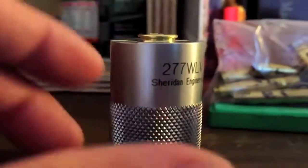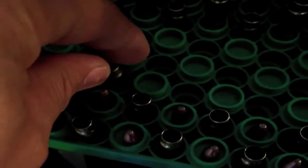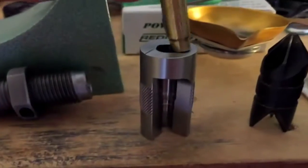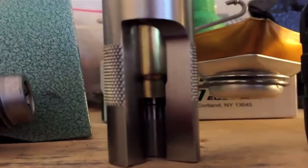This is just an important understanding of getting one of these Sheridan case gauges. Here's the first batch of bullets that I have pulled — I want to show you the difference. This is un-resized. Look at the gap there, and look at the head space there. I'll go ahead and drop this in, and if you noticed, it wouldn't even go in just using gravity.